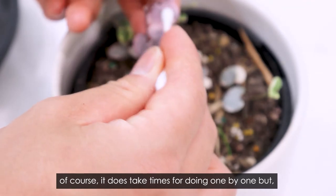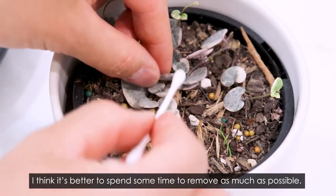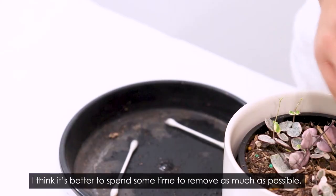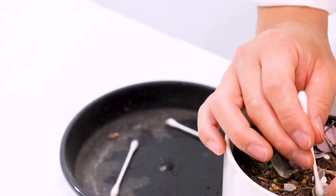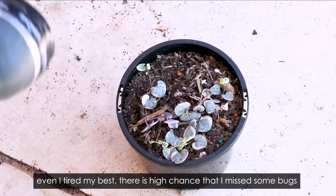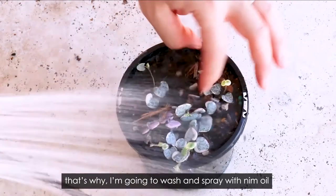Of course it does take time doing it one by one, but I think it's better to spend some time to remove as many bugs as possible. Even if I try my best, there's a high chance I'll miss some bugs, so I'm also going to wash and spray the plant afterwards.